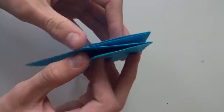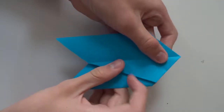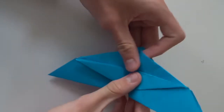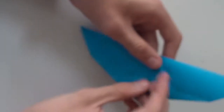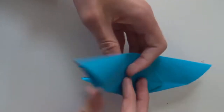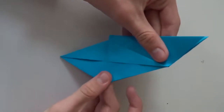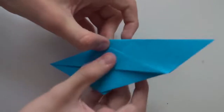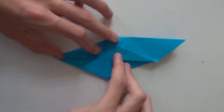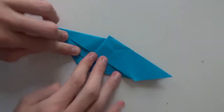Fold this flap to the right. Then turn the model over, repeat the same thing here, and also fold this flap to the right. Take this flap and fold it upwards as much as possible, and repeat the same thing here and here.